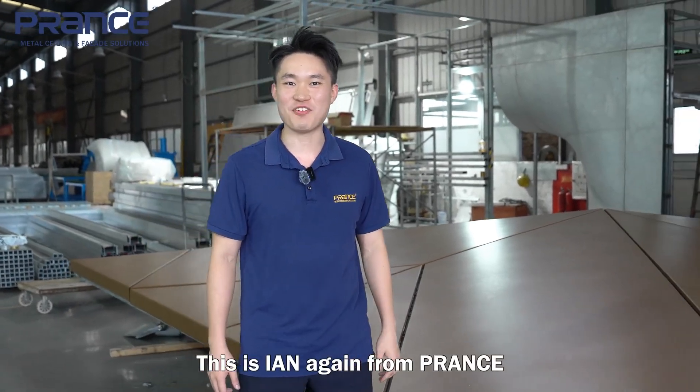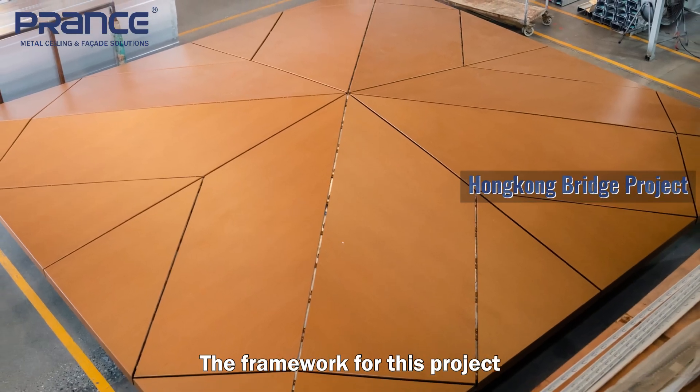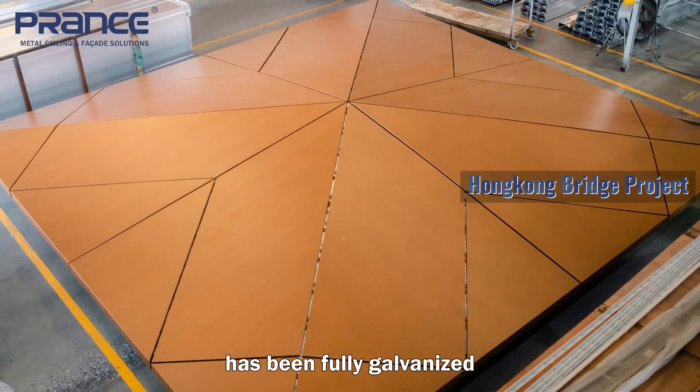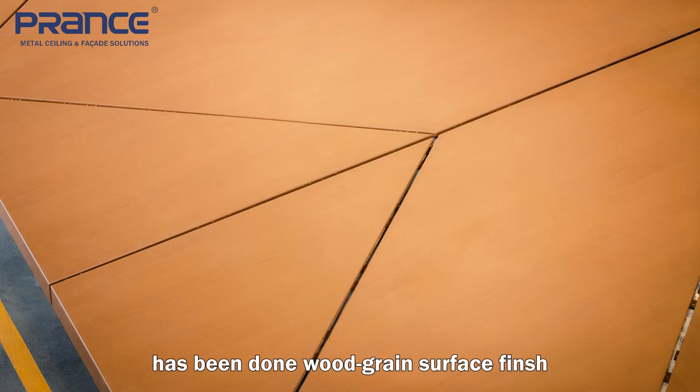What's up? This is Ian again from France. The framework for this project has been fully galvanized and the aluminum cladding shown on top has been done with a grand finish.